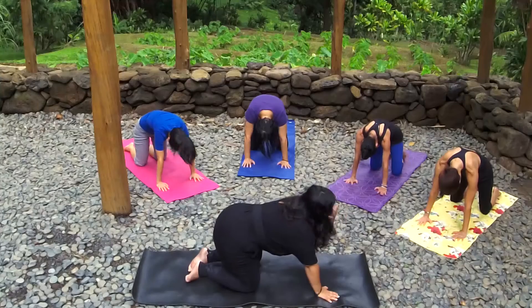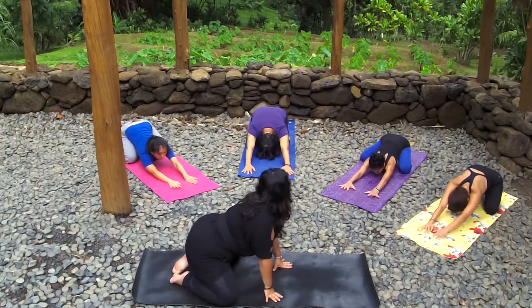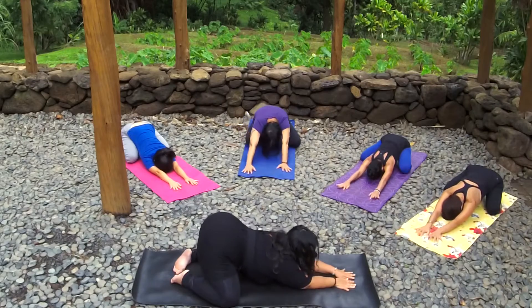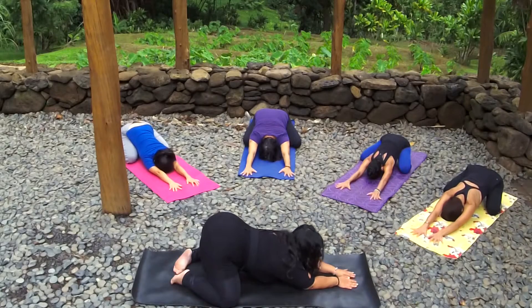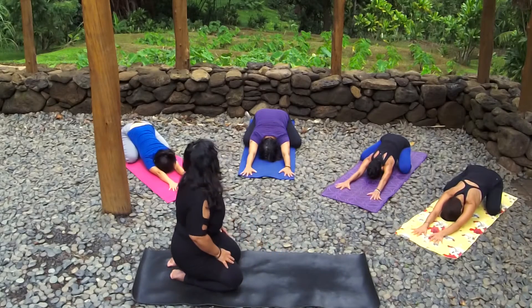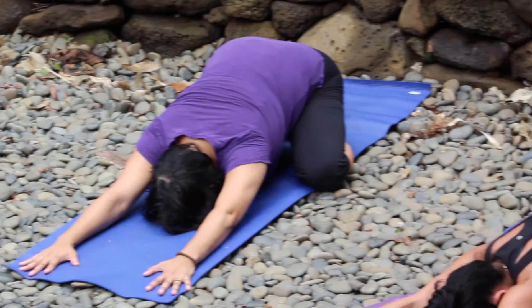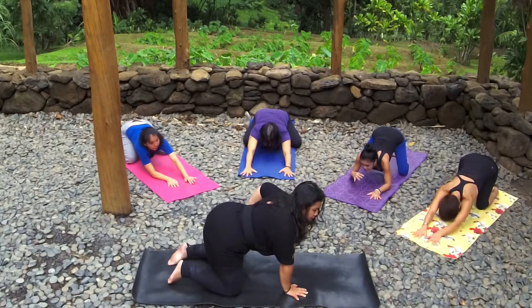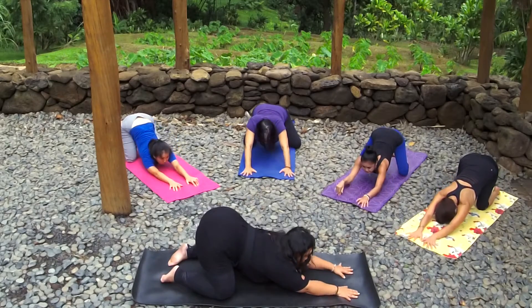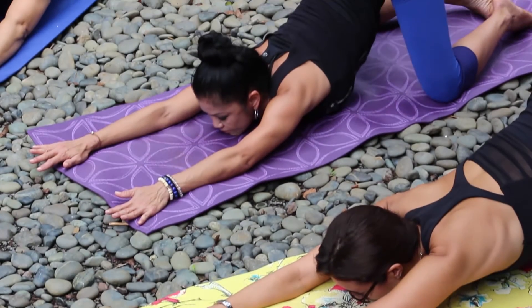We're going to move back into a child's pose and start to open up our shoulders. You have the option of taking a wide knee child's pose or keeping your knees together, and slowly exhaling forward. Forehead to the ground, really pressing your fingertips into the mat and pushing back with your tailbone. One more deep inhale here, and exhale. Now slowly moving into puppy dog pose — puppy dog pose is very similar to child's pose except your hips are up. Slowly crawl forward, either your chin down or your forehead down, depending on how your shoulders feel today, getting a nice stretch in your shoulders.